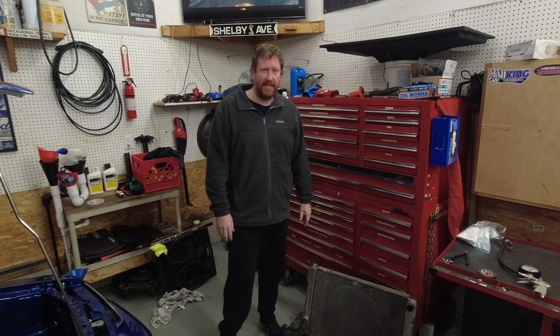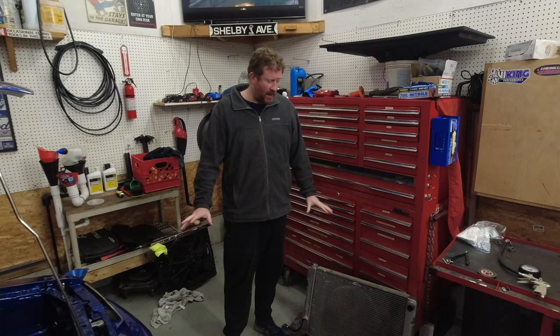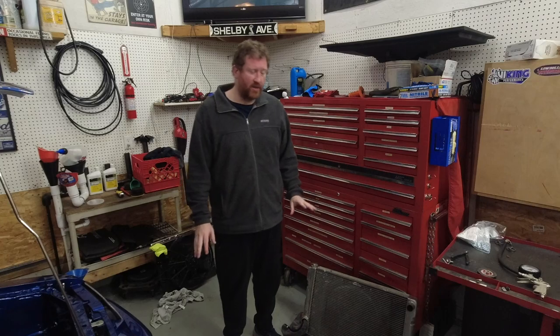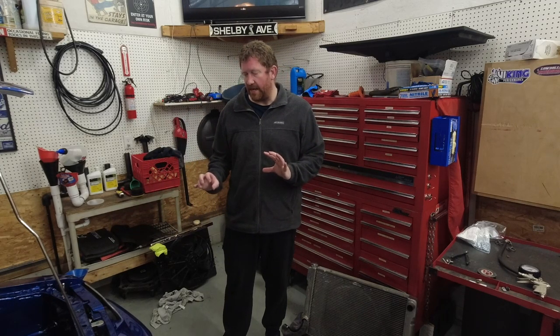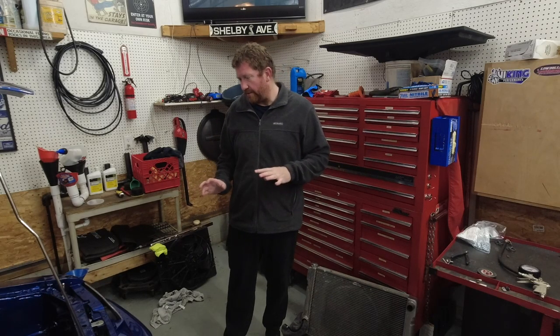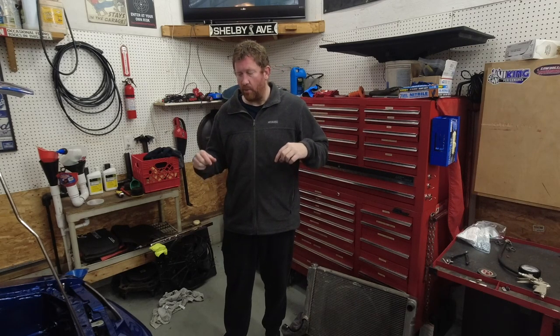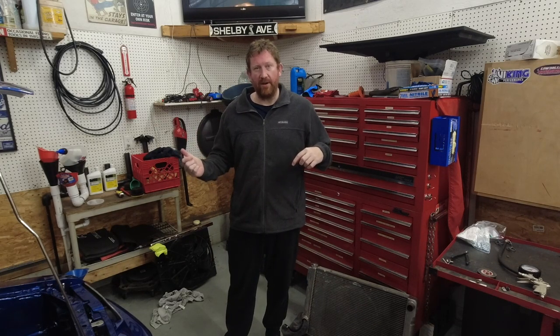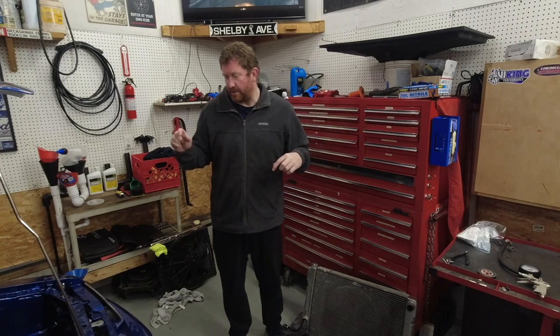Hey guys, Tyler here with Boost Junkie Media. Today I'm going to bring you a little video about the Fox Body and a couple of things we're going to be working on getting it ready for some racing coming up in about a month or so. On this car, the steam port kit was not done exactly the way I would have liked — that was done by the previous owner. The back ports were completely blocked off on the backs of the heads, the front ports were connected together as they should be, but instead of running to the radiator to get rid of heat and steam, they were just running right back into the water pump.